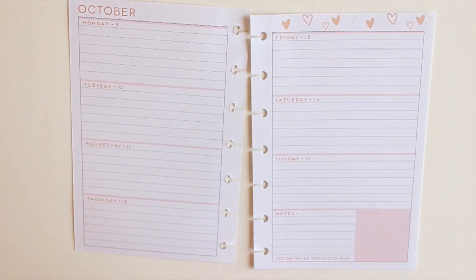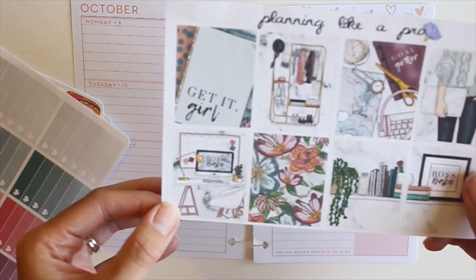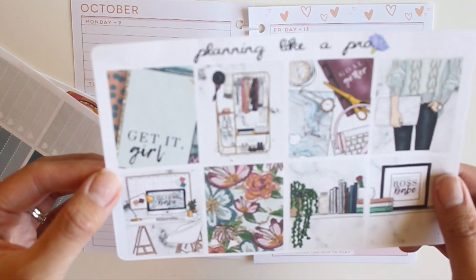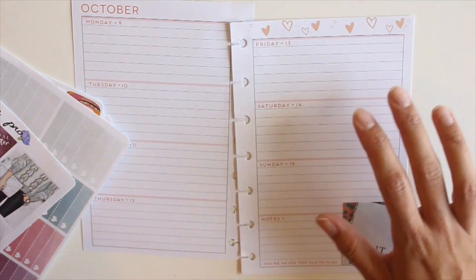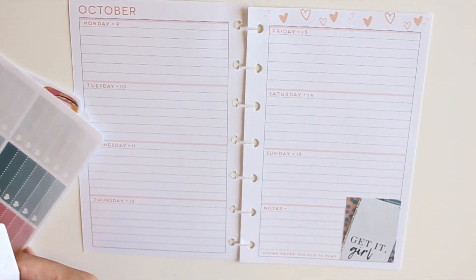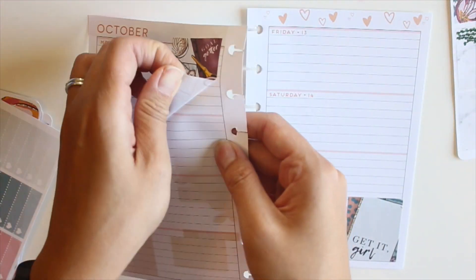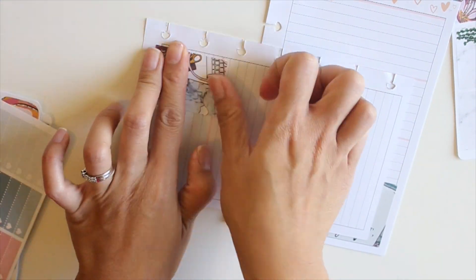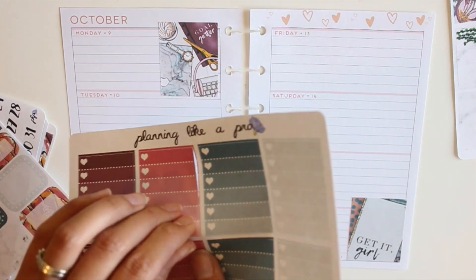The first thing I do is take the pages out of my Happy Planner and remove the post-its I use for pre-planning. Next I'm going to decide which full box to place in the corner of the week in the bottom right-hand side. I like the kid-it-girl one, and then I place another one on Monday so there's a bit of symmetry between the two pages.